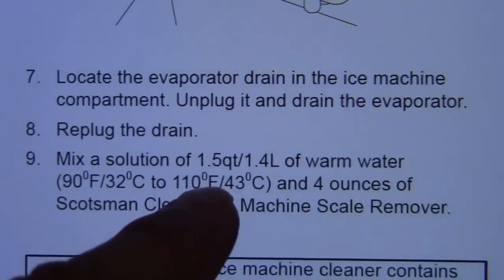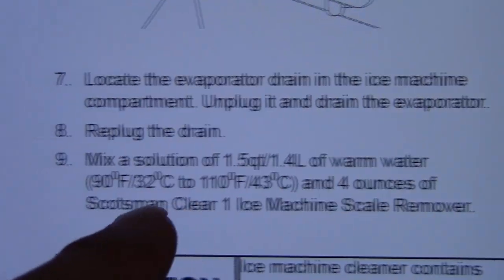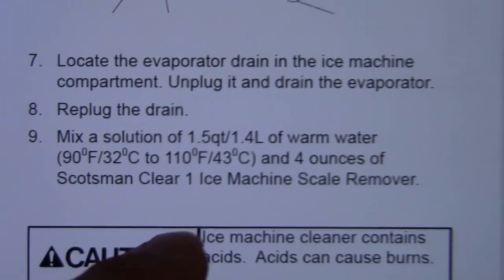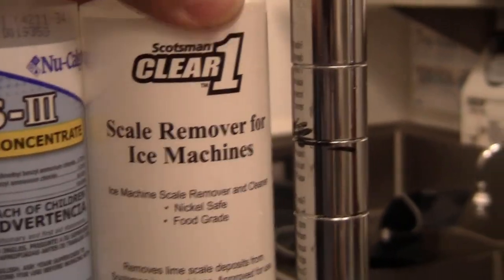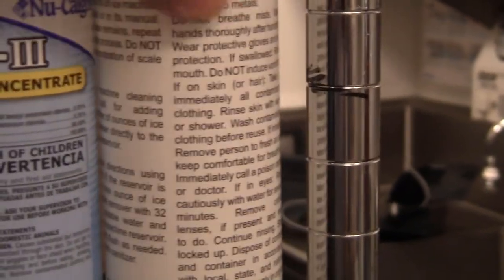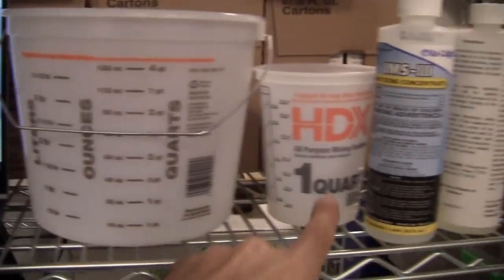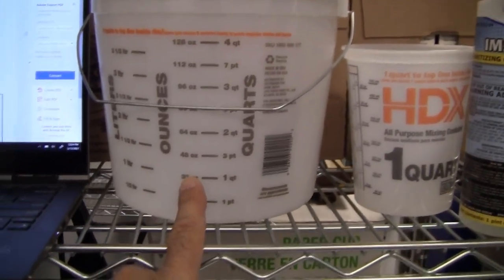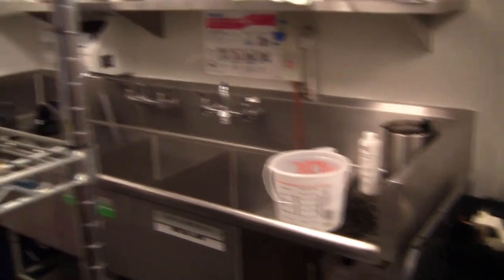I've already replaced the drain plug. Now we need to mix a solution of 1.5 quarts of warm water and four ounces of Scotsman Clear One. We have our Scotsman Clear One right here and I've got my cylinders for mixing. I've got my solution mixed up right there.